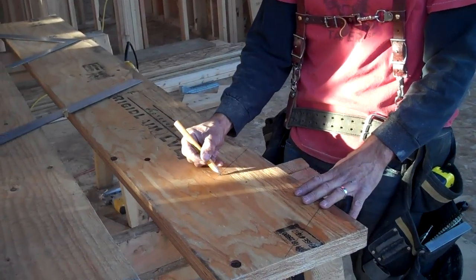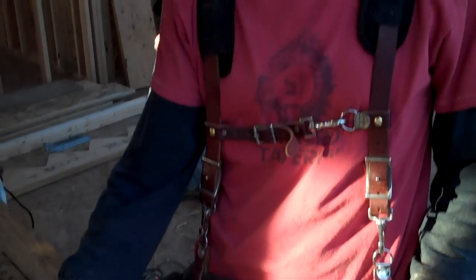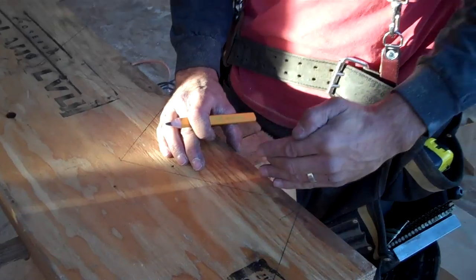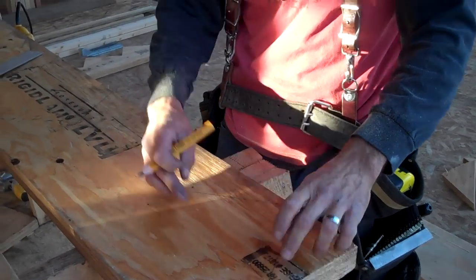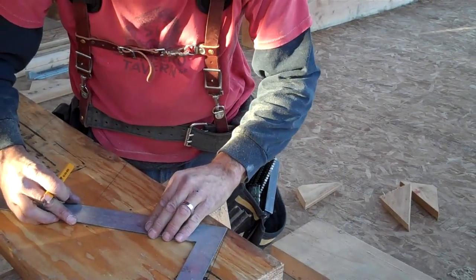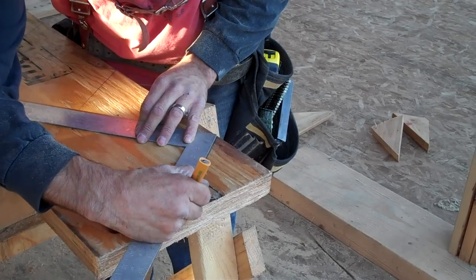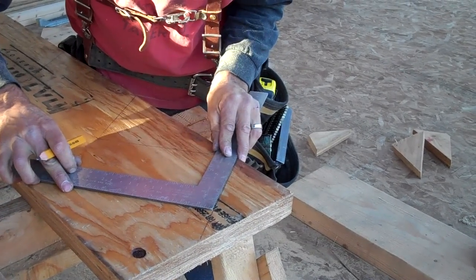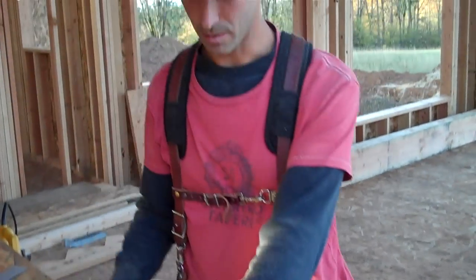Our first adjustment is on top of each of these rises we're going to have stair tread material. In this particular set, we're using inch-and-an-eighth stair tread material. So if I don't make an adjustment to the bottom of the stringer, the first rise is going to be eight and one-eighth inches instead of seven inches. I need to take off the thickness of the tread material off the bottom rise of the stringer — coming off an inch and an eighth. That's the bottom of our stringer.